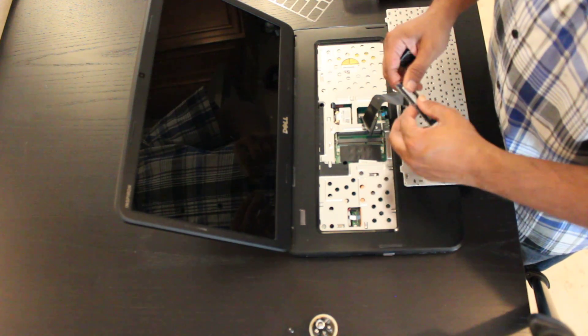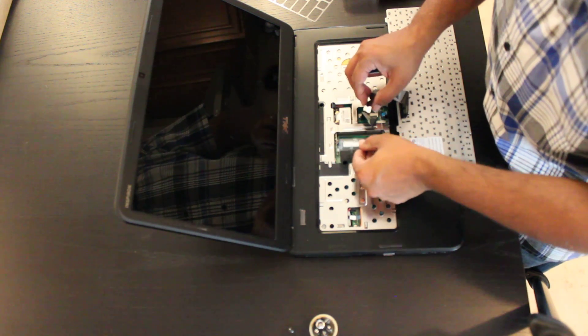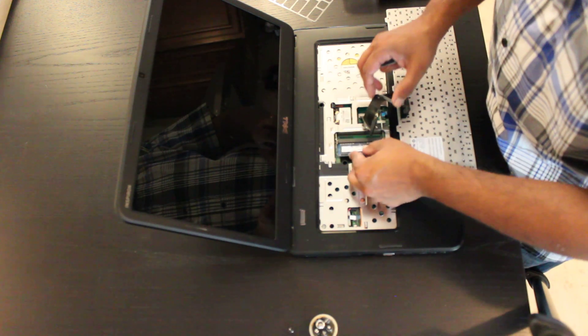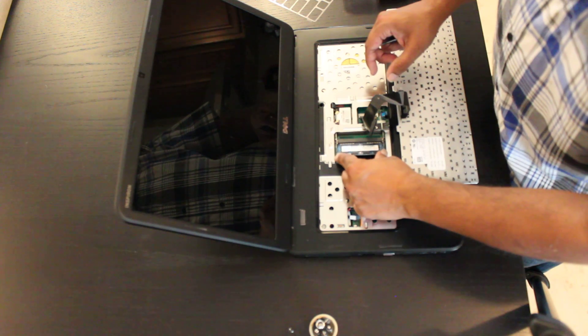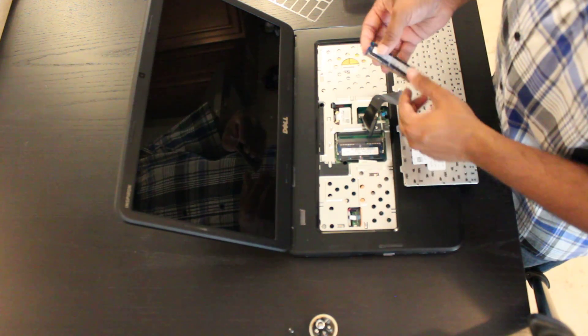This is DDR3, so do make sure when you are purchasing memory that you are purchasing the correct type. What you're going to do is place the memory in the slot at a 45-degree angle, and then push down.